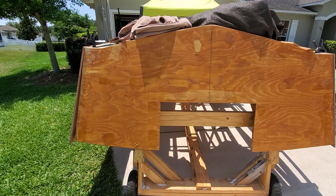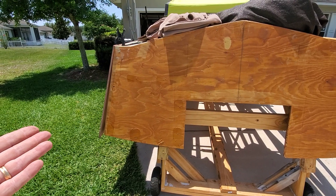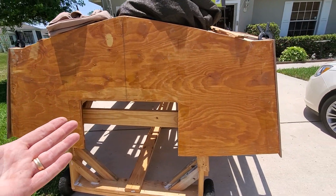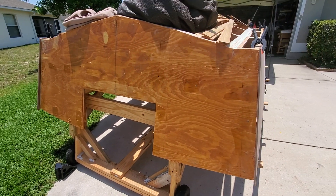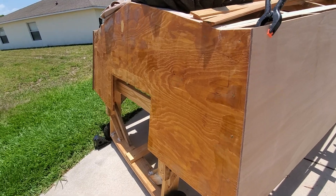I kind of really regret I bought just this ABX plywood, three-quarters, because I originally was going to do this in just regular exterior ply and whatnot.